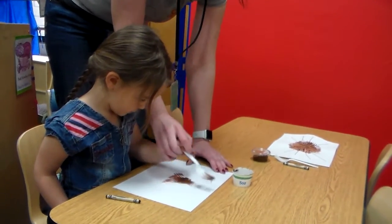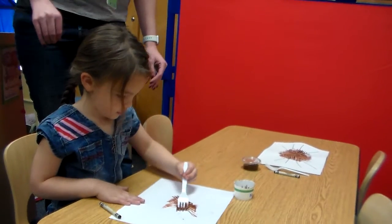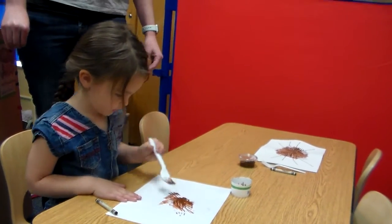Can you slide it, Violet? Up. Out. Very nice.